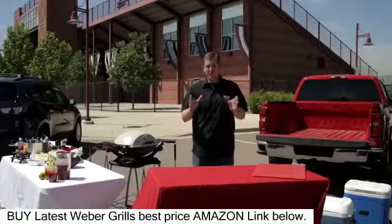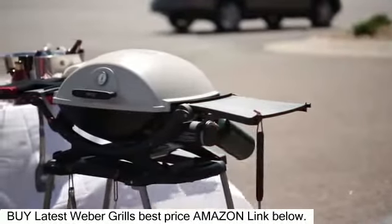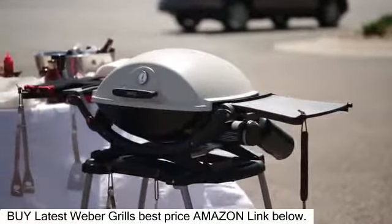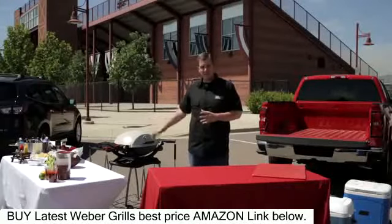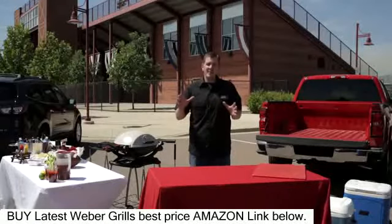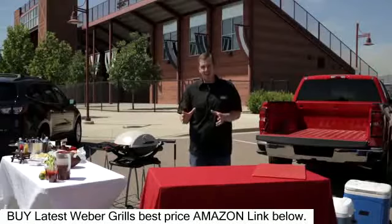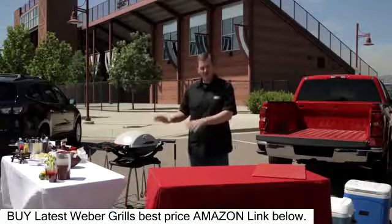Now let's talk about preparation. First is our grill, and here we're using a Weber Q. If you're grilling for 10 to 20 people this is going to be perfect. If you're grilling for 20 to 30 or more, you might need two of these. With our grill comes our fuel — and don't be like me. Five minutes before we were supposed to tailgate I realized I forgot a tank and we were driving around the city trying to find one. Always remember your fuel.